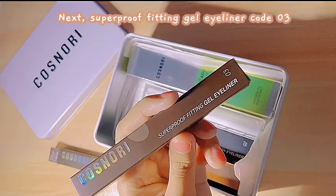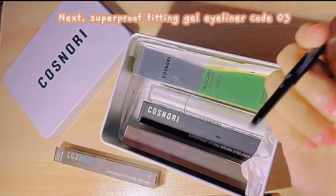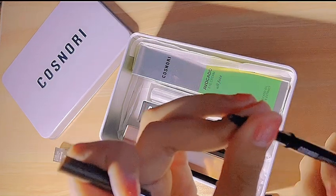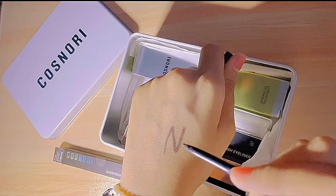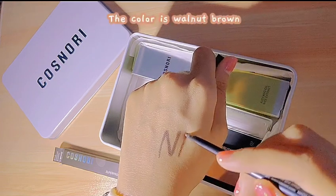Next, Superproof Fitting Gel Eyeliner Code 03. The color is walnut-brown.